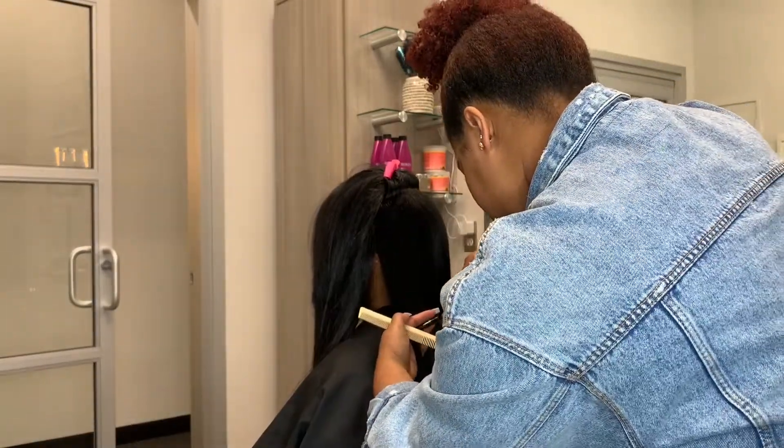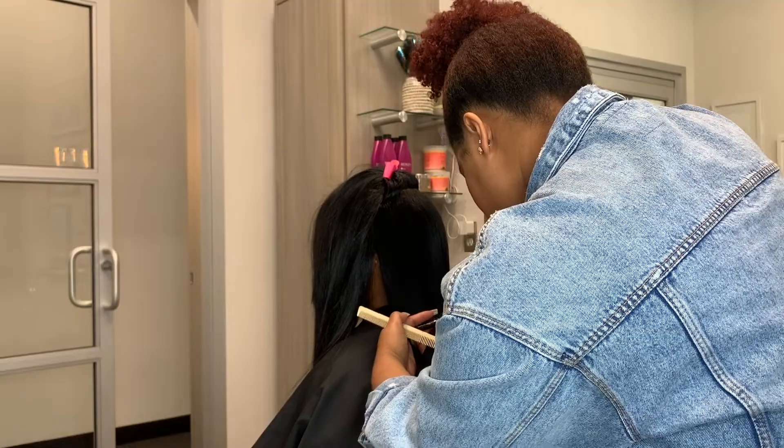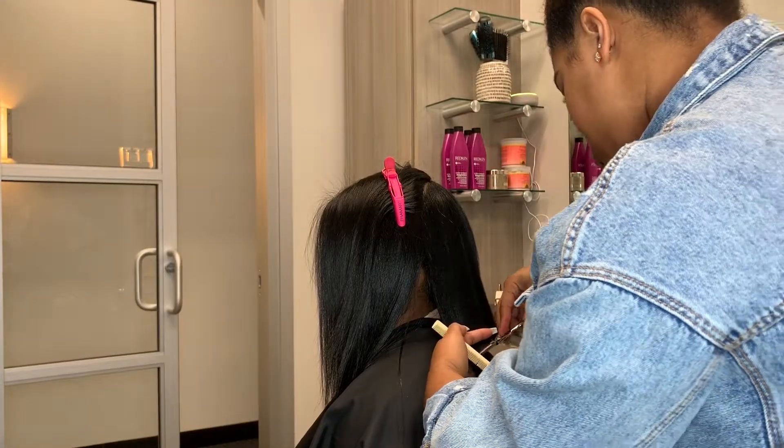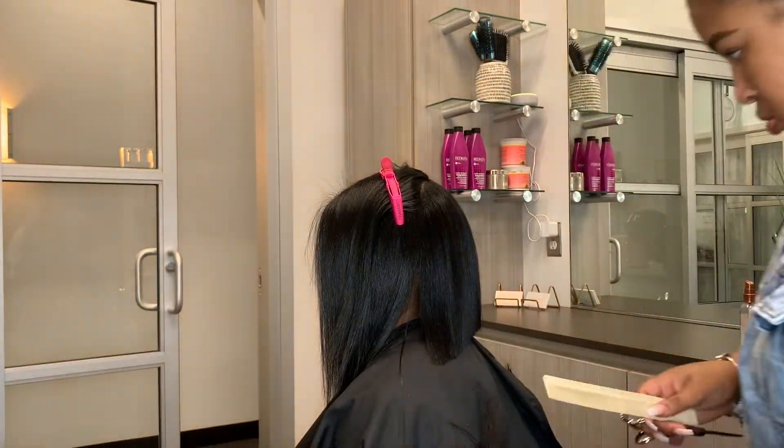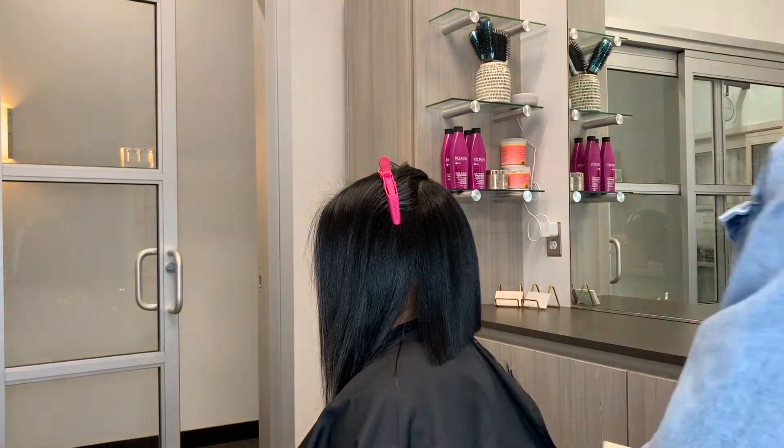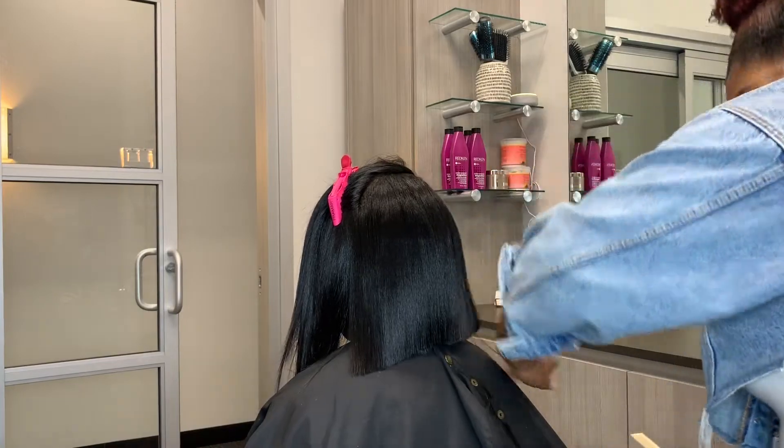Your finger angles will be very important when doing a cut like this because that will determine how deep your diagonal is or how drastic the change in the front is. You want to make sure that your finger angles are consistent throughout the whole cut.